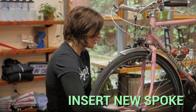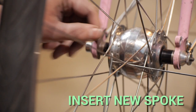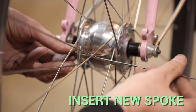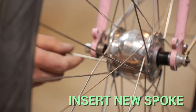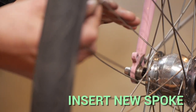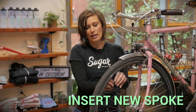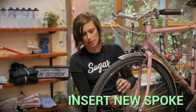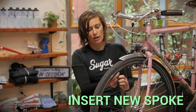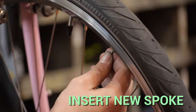Now we're going to insert the spoke, threading it in to recreate the same cross pattern. In general, if a spoke is facing heads out, it is going to be laced over the cross. If it's heads down, it's going to be laced under the spoke. Then bring it up to the nipple, holding the nipple to keep it in place and rotating the nipple onto the thread.